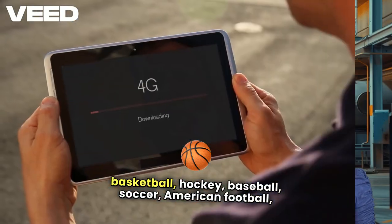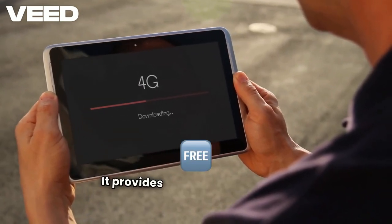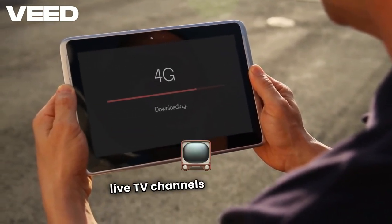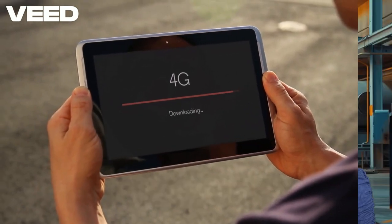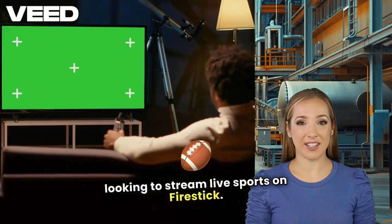You can also watch soccer, American football, college sports, golf, and more. It provides an ad-free streaming experience and live TV channels for news and entertainment, making Sportsfire a great option for anyone looking to stream live sports on Firestick.